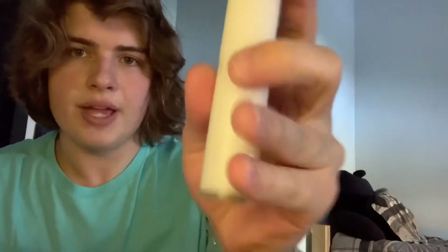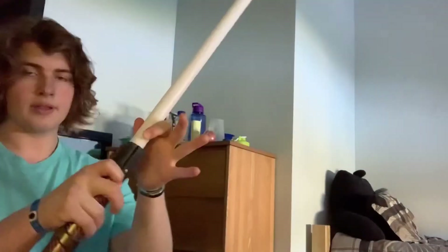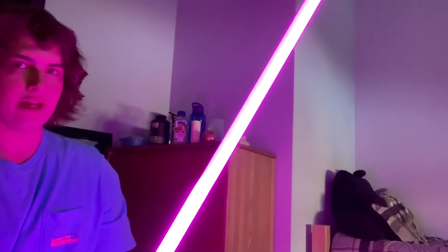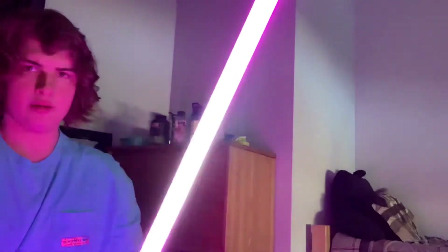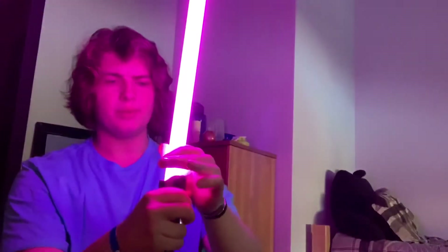For the Bendu Armory saber, I was using my medium-grade Sabertrio blade. As you can see, the sound is a lot better now. The blade is a little dim on one side because the Sabertrio blade is broken. It seems to be working fine now, but that just happened on a live while I was spinning the saber.